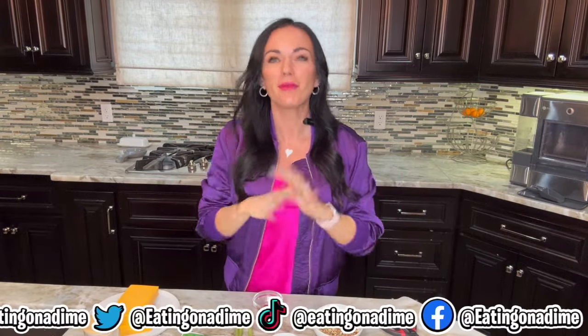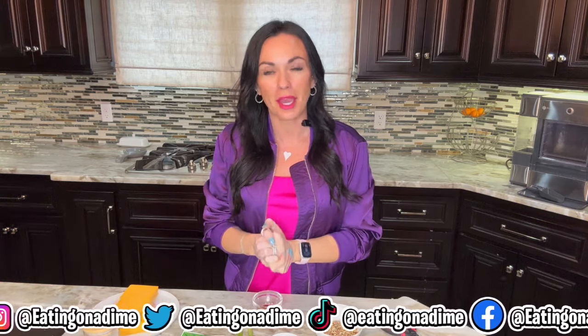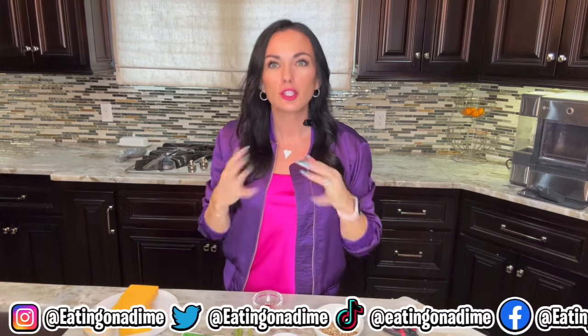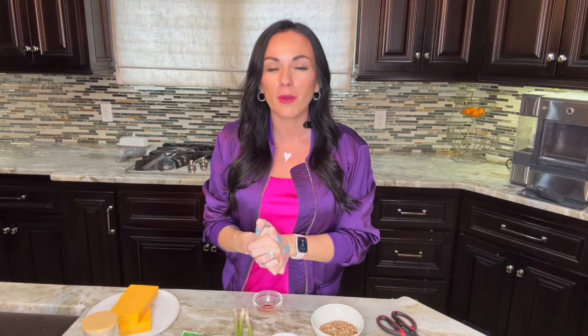It's game day! Okay, maybe it's not, but I have the perfect recipe for your next game day, Super Bowl watch party, anytime you have football planned or even a tailgate. This recipe you have to make. It's a football-shaped cheese ball — you get your favorite cheese ball, but just by doing a smidgen more work it's going to be the cutest shaped football. The fun part is you can freeze this and make it ahead of time.